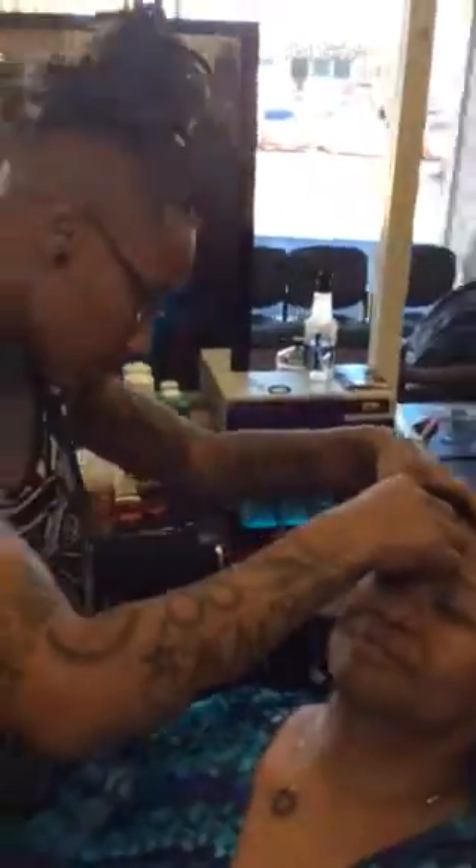Hi y'all, we're right back at Nashville Barber Style Academy. The Academy, right here, watching Khadijah doing the eyebrow arch. We just saw her do a wax by Tere, and now we see an eyebrow arch by Khadijah using a razor.